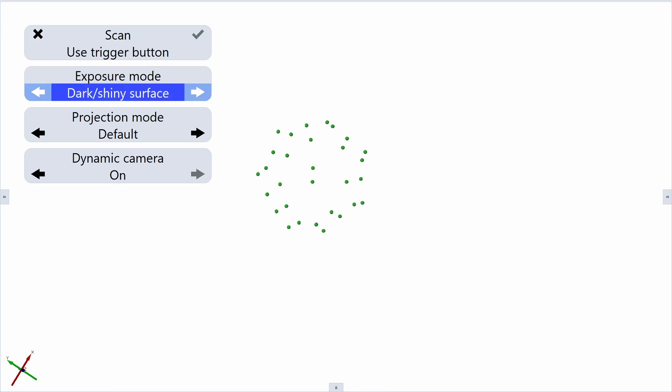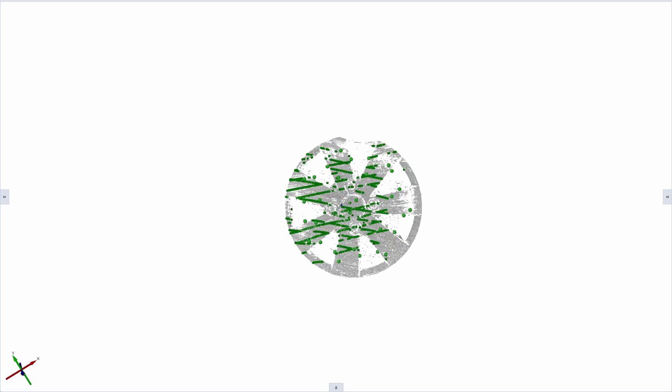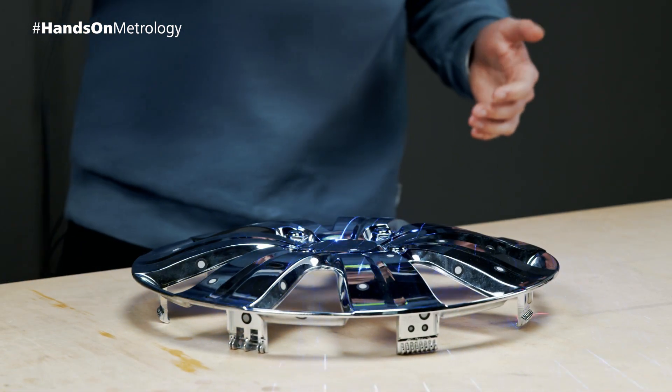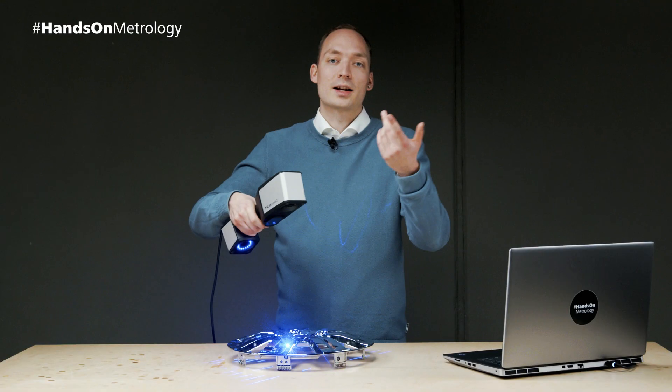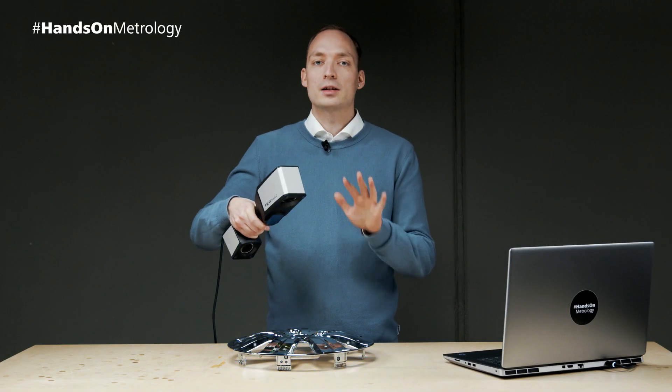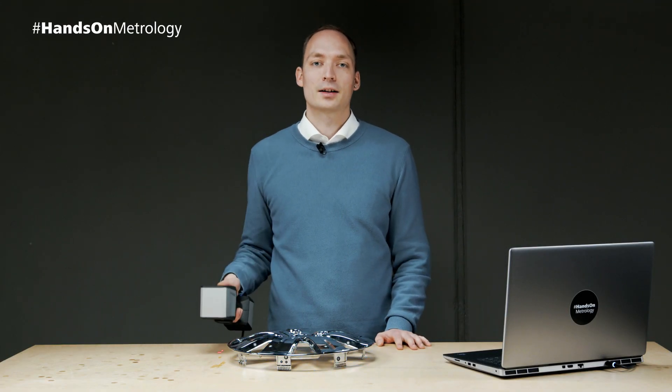While scanning you can also switch between modes. In reality, changing the mode is rarely necessary, since our laser modules have really high intensity and on most objects the default mode will just work. These laser modules are also completely developed and manufactured by Zeiss.